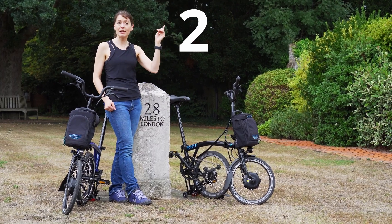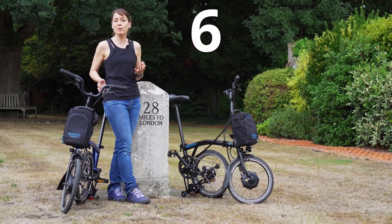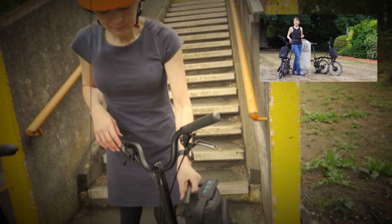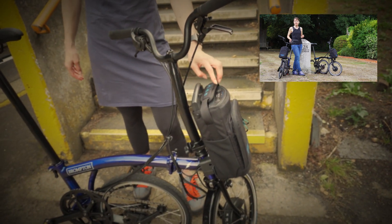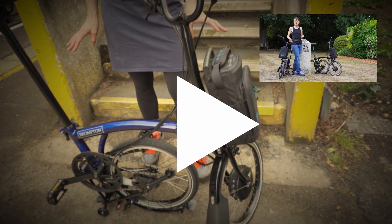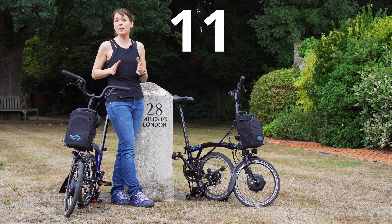This is our 30-second update on the 30-second calibration that we previously said you had to wait with your Brompton Electric. When you put your battery on the bicycle it turns it on, and it needs to be left alone for 30 seconds to do its self-calibration. It seems like forever, but I'm going to try and get this update done in 30 seconds.